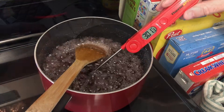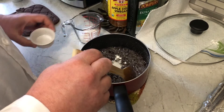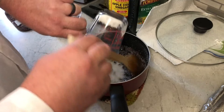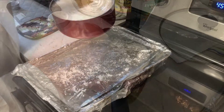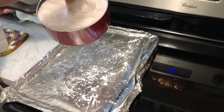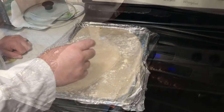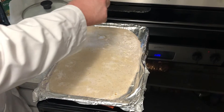Now you need to add a teaspoon of baking soda and a fourth of a cup of citric acid. Stir it to combine. Once it's combined, pour it on your tray and sprinkle with a teaspoon of citric acid — that's the science! Now you just wait 30 minutes for it to cool and harden.